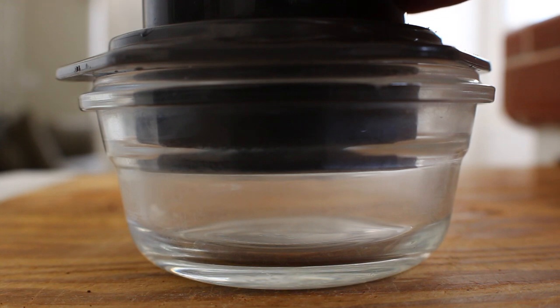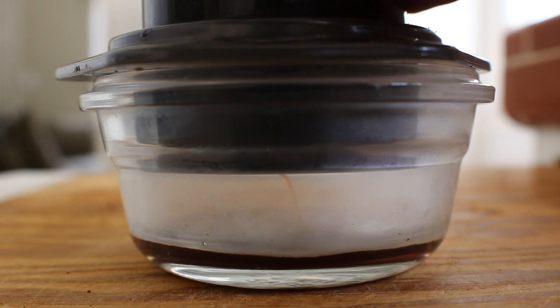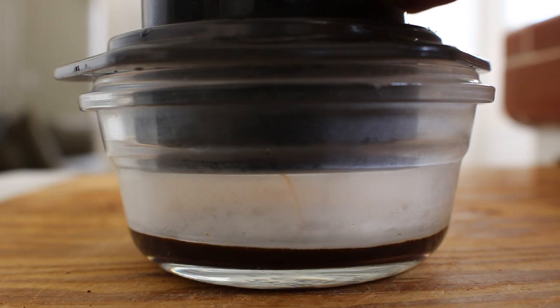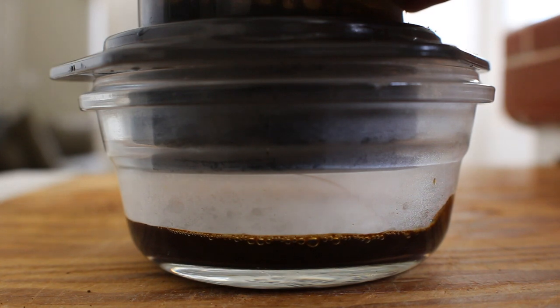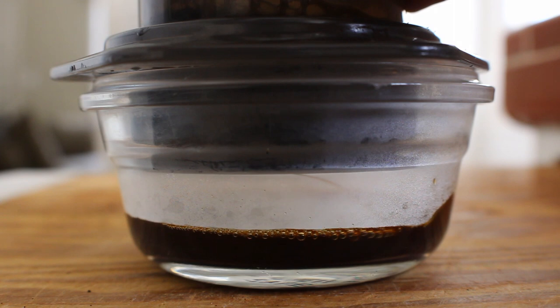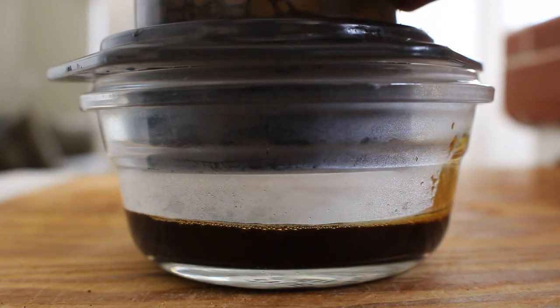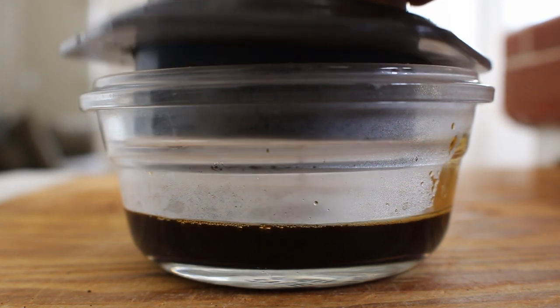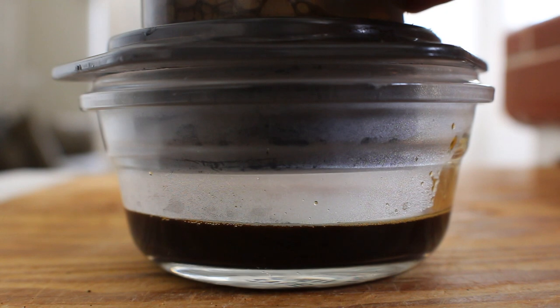As you watch it extract, you'll notice it doesn't really look like traditional espresso — it still has a very fluid sort of look to it and doesn't quite have that texture of honey or syrupy look. It does for a second look like it starts to develop a little bit of crema, but as you continue to push, the rest of the water and a little bit of air comes with it and knocks any crema off.